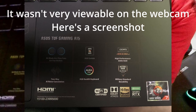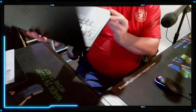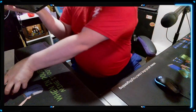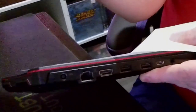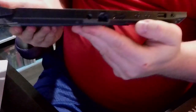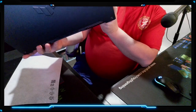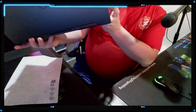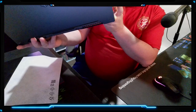We got one USB port on the right-hand side. On the left-hand side we have the power port, which is in a different location than it is on the other laptop — the other laptop the power port is in the very back of the case, this one it's more towards the middle. We have the ethernet port, HDMI, two Type-C USB ports, and another regular USB port.